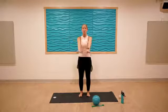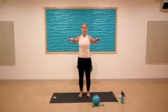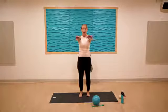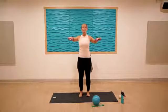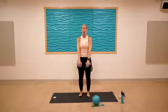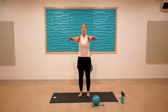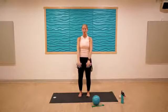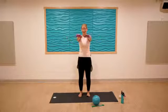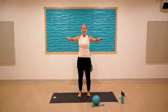Lift them up, squeeze the shoulder blades at the back, then reach forward and lower down. When you reach them forward, think about spreading the shoulder blades apart — so shoulder blades pull together at the back and spread apart when we reach forward. It's almost like our push-up range of motion. Let's take three more — I'm already feeling it in my shoulders.